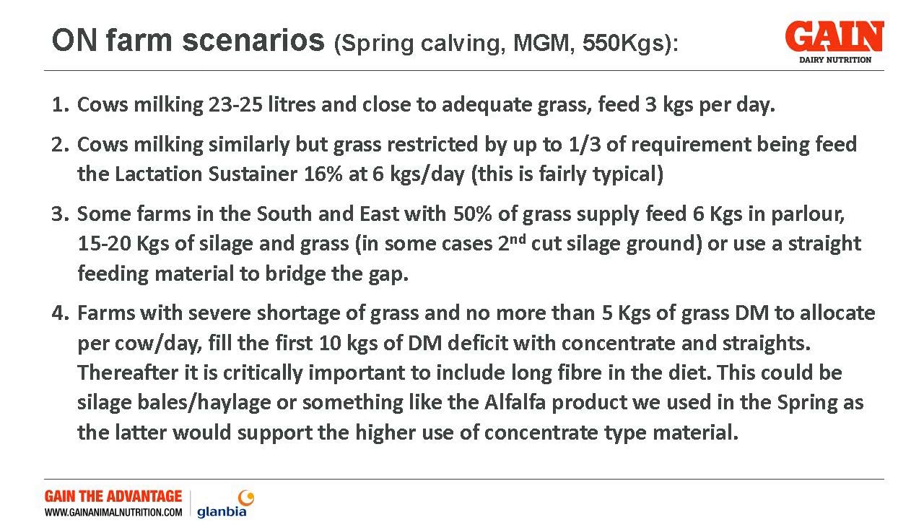Some farms in the south are even further short than that, so in that scenario where they've already been feeding their 6 kg plus, we're into supplying some actual sile hulls or whatever as well. And when we go beyond the 10 kg mark, we're now into feeding some long fibre — haylage, bales, silage, or possibly some alfalfa — to help carry the diet.